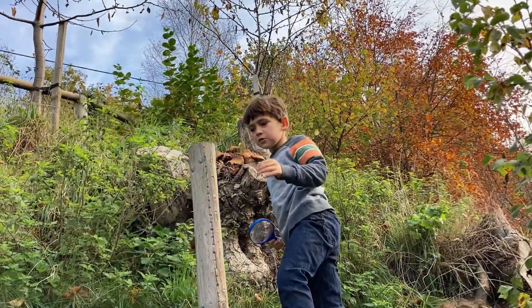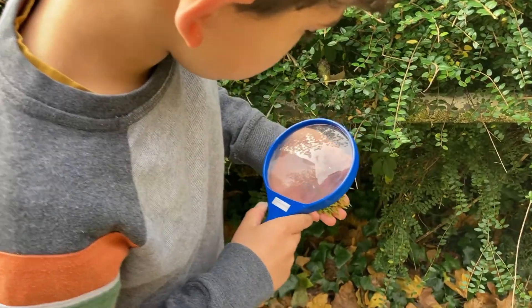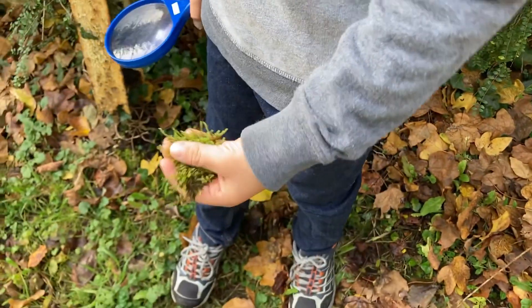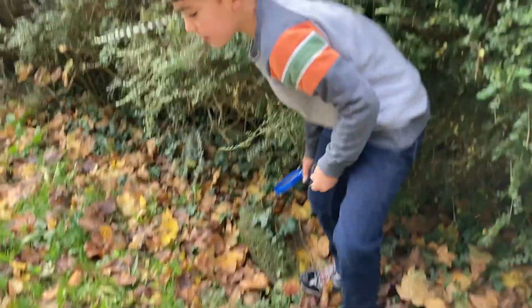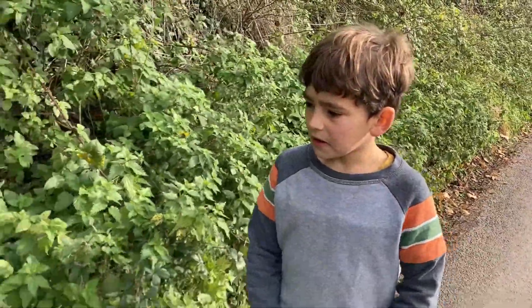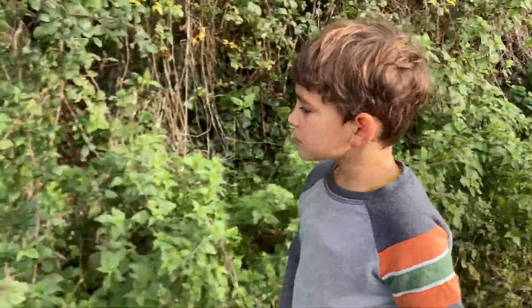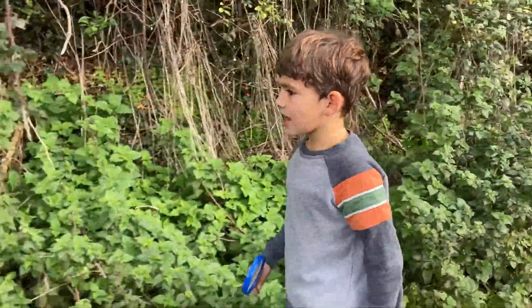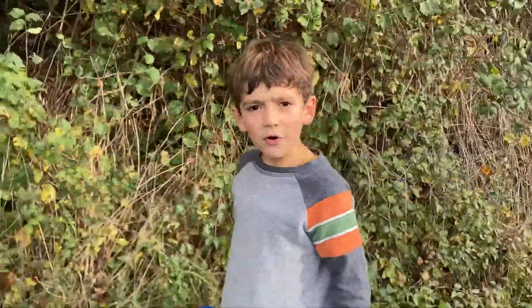Whoa, that's amazing! I think this is a moss called Silky Forklet and we found it just growing on a little flat stone like this on the ground. We haven't seen one of these today. How does the moss or lichen get there? Because it wouldn't just land on a rock.